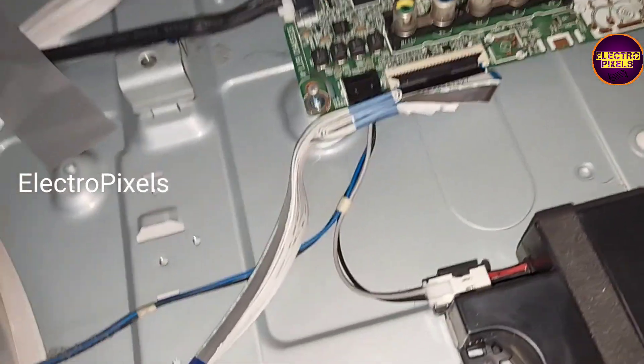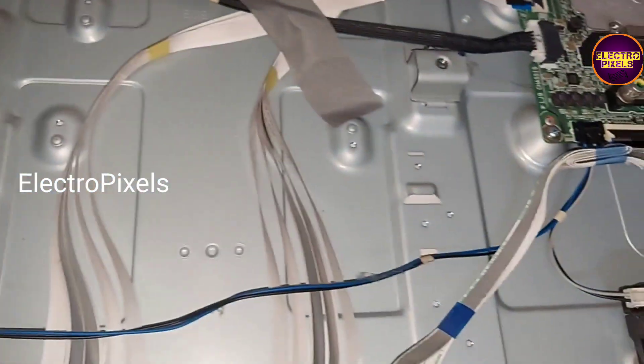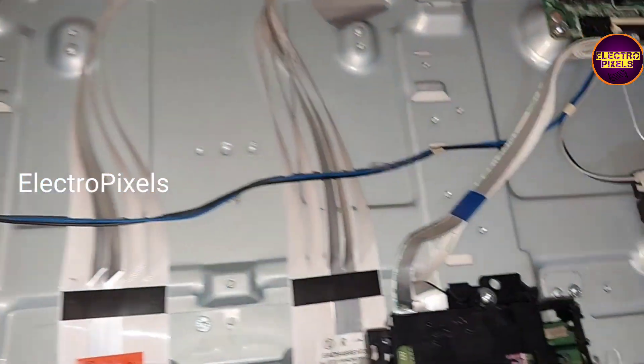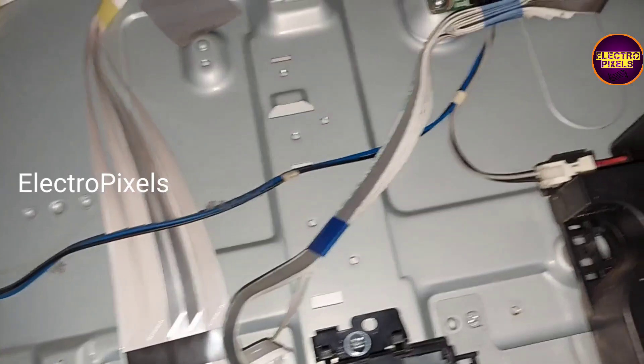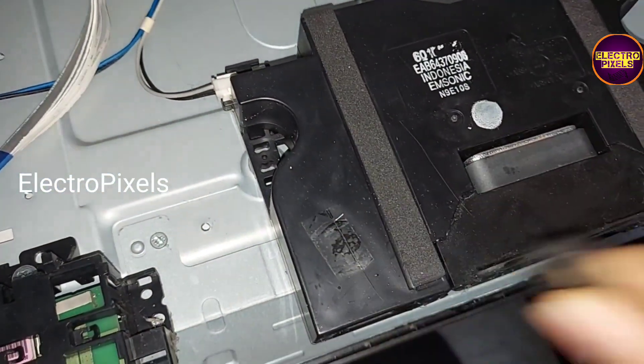Now let us turn on the screen — but again it goes to no display. So this means that the problem is on the right side itself.